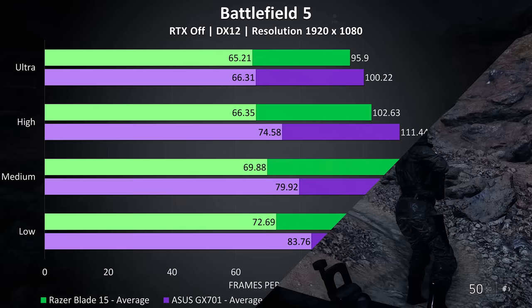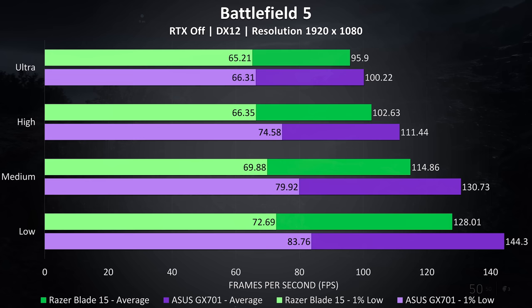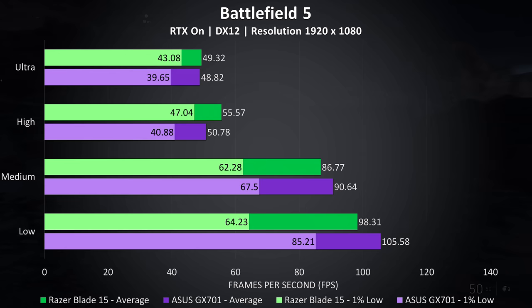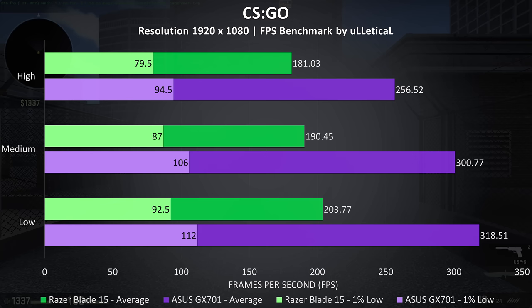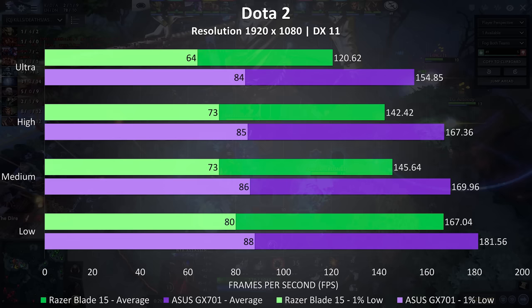Battlefield 5 was tested in campaign mode. With RTX off the Zephyrus is ahead at every setting level — at ultra it was just 4.5% ahead in average FPS, with further improvements to 1% lows at lower settings. With RTX on things change a bit — the Blade is now coming out ahead at ultra and high settings. CS:GO was tested with the Ulletical FPS benchmark and the Zephyrus was way ahead here, seeing the largest improvement of all games tested — at maximum settings the Zephyrus was getting 42% higher average FPS with a 56% boost at minimum settings. Dota 2 was tested playing in the middle lane and the Zephyrus was again clearly ahead, with a 28% lead in average frame rate with all settings maxed at ultra.